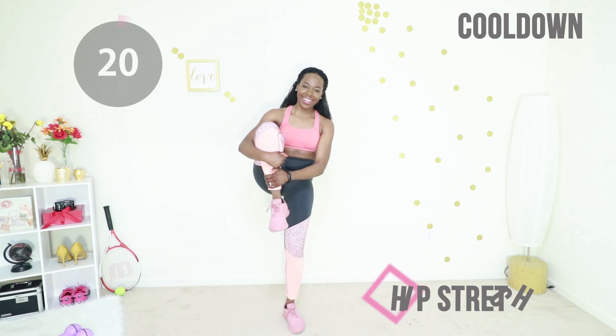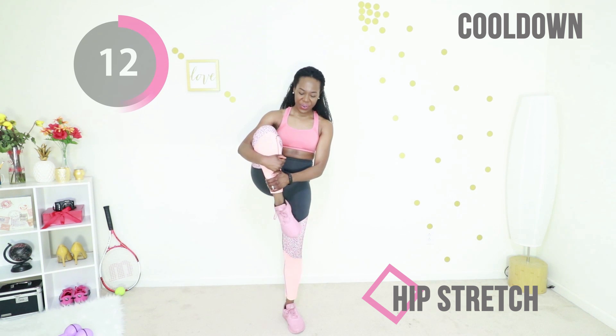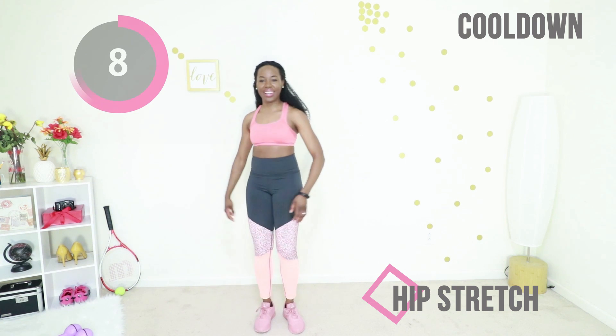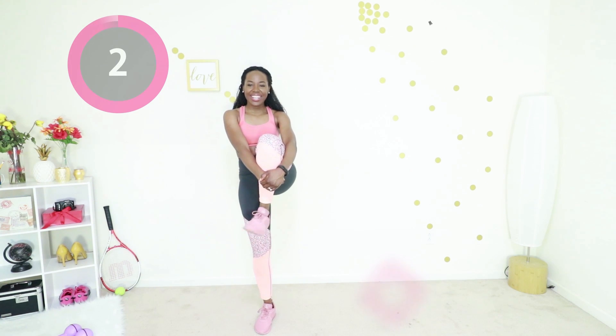You're going to just hug your knee to your chest to stretch out your hip a little bit. Rotate your feet if you want — do what feels good to your body. Go ahead and switch legs. You can hold on to a chair or the wall if you need to. This really stretches out your hips.